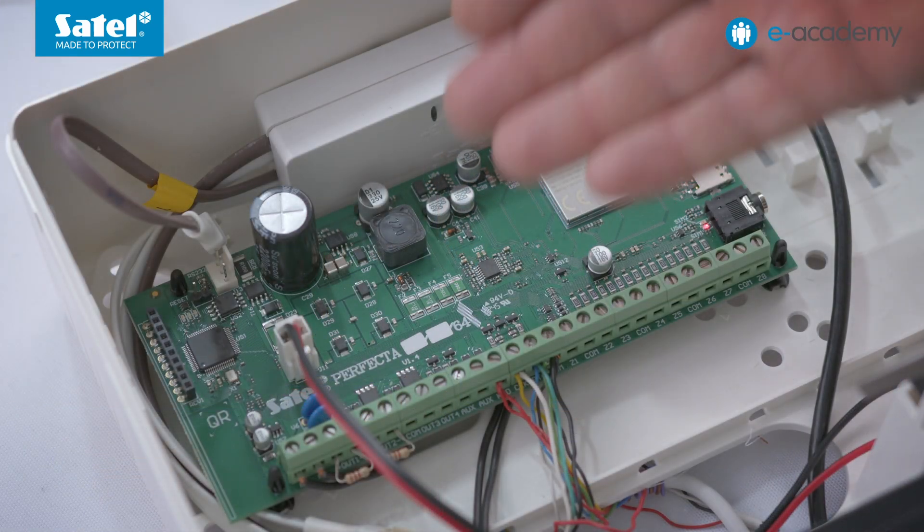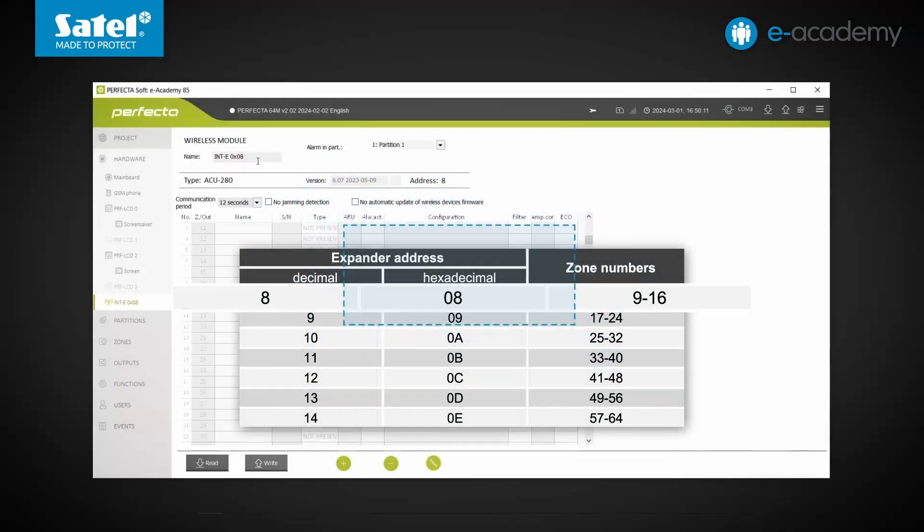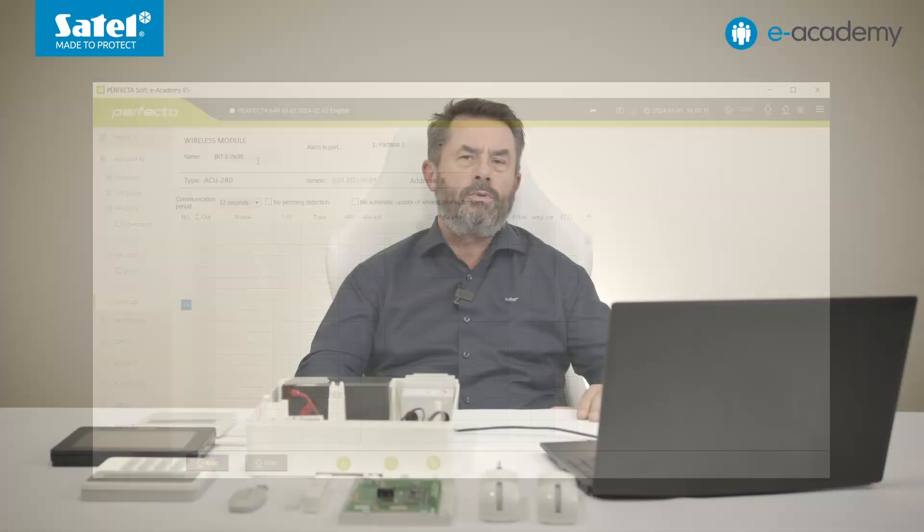Welcome to the eAcademy. This is the next episode in which we focus on the interaction of the Perfecta 64M control panel with ABAX2 wireless devices. Last time we added two wireless detectors to the system and discussed how to reserve addresses and groups in the zone list.